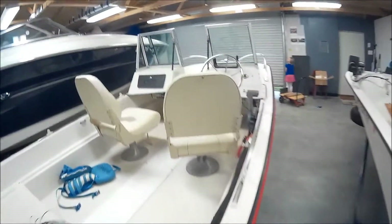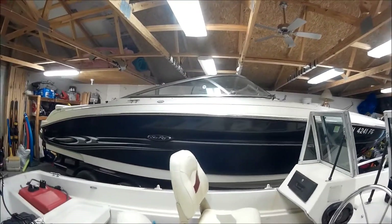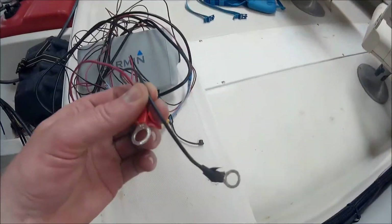Most of the time it'll be on the fishing boat. I've already mounted the mount onto the dashboard of the fishing boat, and when I take it to the family boat I'm just going to leave it sitting on the dash leaning against the window so it's readable. That's how you can make your fish finder a lot more portable.